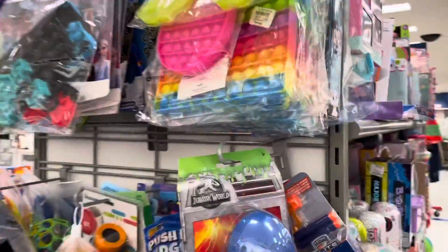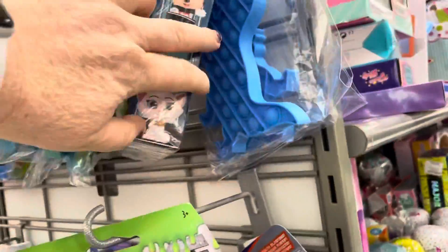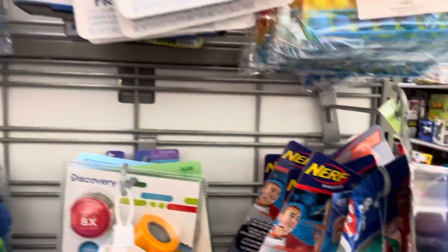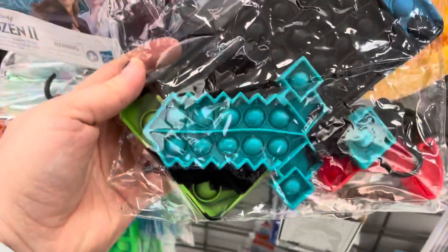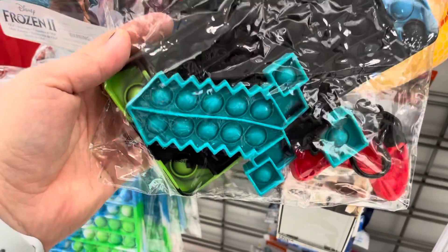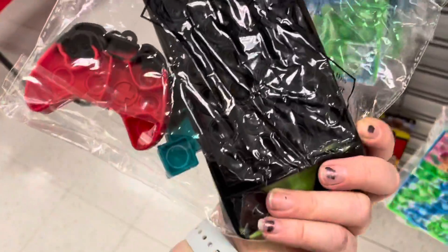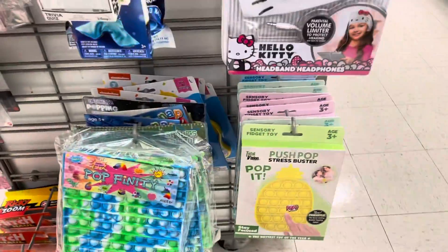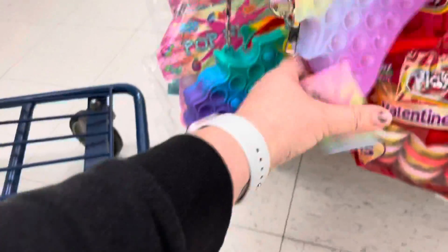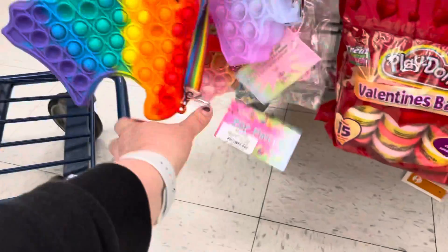Mira con qué me encontré — más aquí, más pop-its de este lado. Si Samara viene se va a dar un shock. Ay, muchísima. Ay, qué triste, no sé. 10 dólares — pero son muchísimas, una bolsa. ¿Cuánto cuesta? A Samara le va a encantar. Ay, 10 dólares.